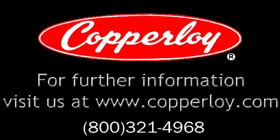For more information, visit us at www.copperloy.com.